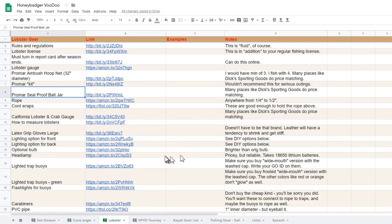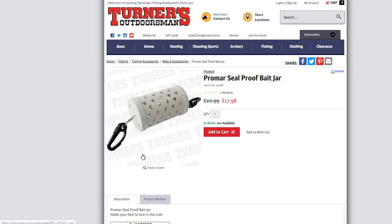Here's what I would do instead of the metal bait cage: go with the Promar seal-proof bait jar — it looks like that. One end opens and you can stuff the tube with bait, and it seems to be sea lion proof. Now, if there is a sea lion hanging out by your traps, you're not going to catch anything — they'll disrupt everything and scare everything away even if they can't steal your bait. But at least with this device, you'll be able to pick up your traps along with the bait and try someplace else.